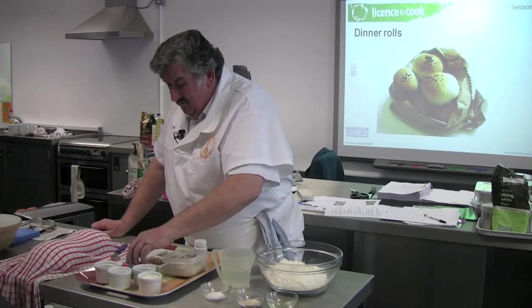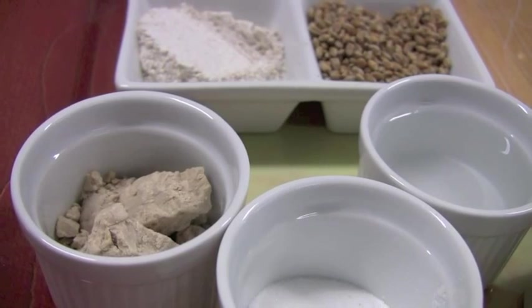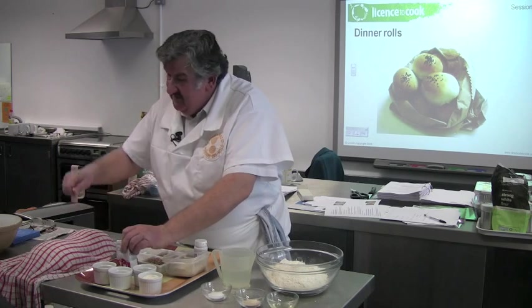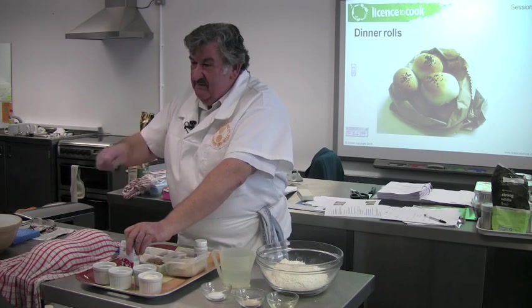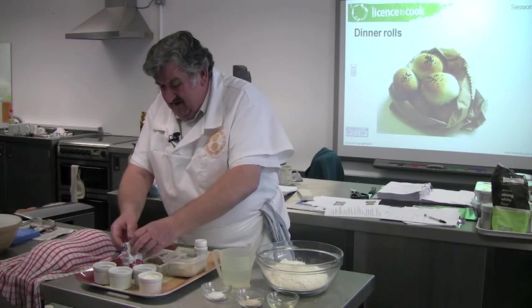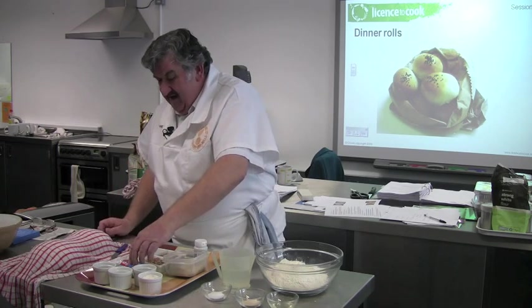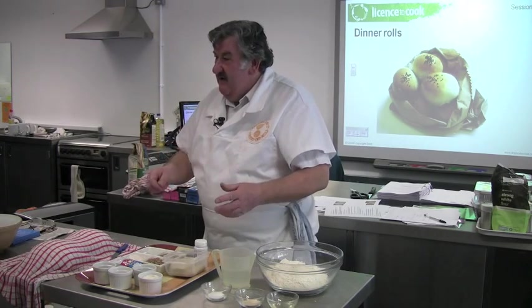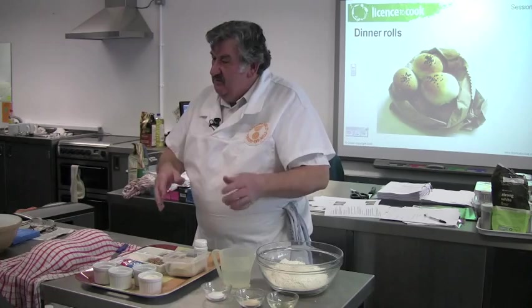Yeast comes in several forms. There's the traditional block yeast that most bakers use, and the old dry yeast that you used to put in water with a bit of flour, mix it up and let it start frothing. They now make an active dry yeast which is quite alright to blend in with your flour — when you add the water it hydrates and starts doing its work.